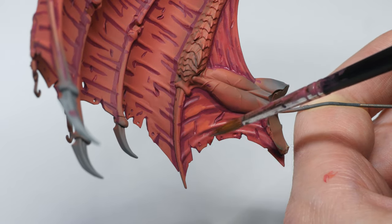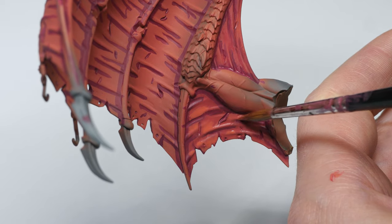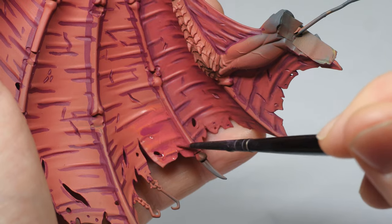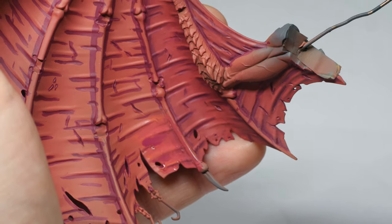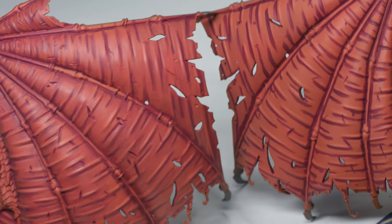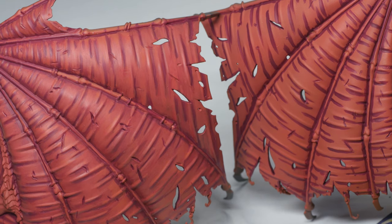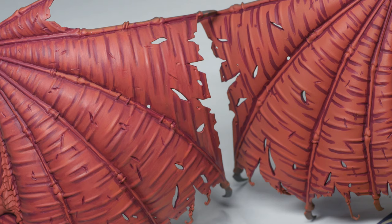I also used the same base coat mix with Flow Improver to do a quick layer over everything to re-establish the base coat. Later on, I also tried just applying the base coat mix over an entire area and then going in with Screamer Pink to the recesses and deeper parts and blending like that — this saved some time and helped mix the colors together as well. I used both of these approaches together across the entire wings. This stage was probably the most time consuming — I spent quite a few hours wet blending everything together, but comparing before and after on the two wings, it's quite a big difference. You could skip this stage for a simpler version or use a shade paint like Carroburg Crimson instead, but with such a large surface area I wanted to make it look as good as I could.